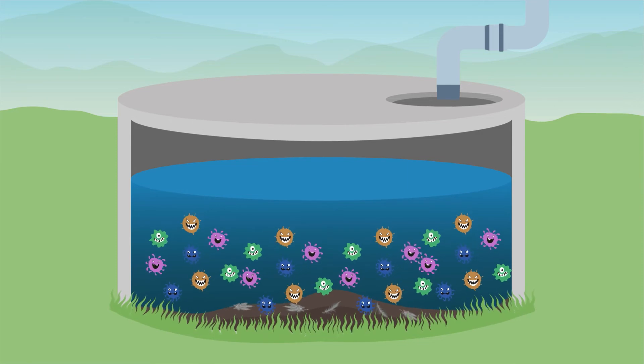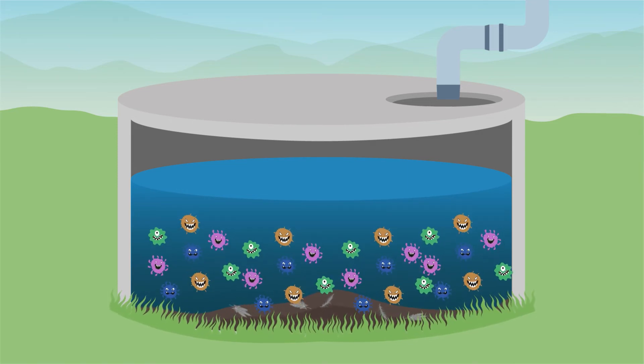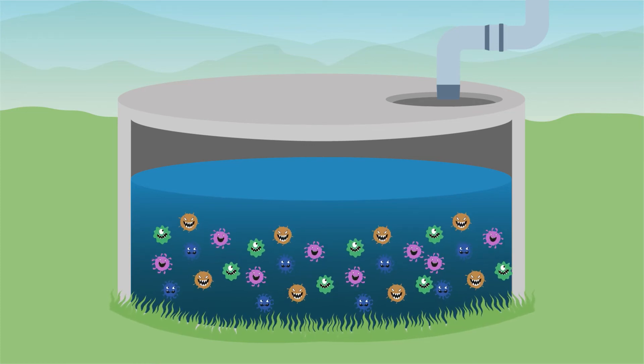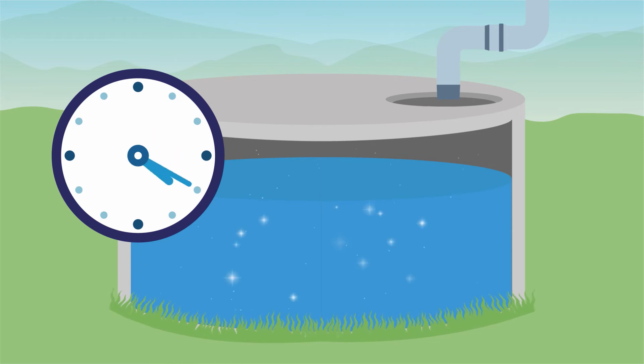It is most effective when your tanks are clean of organic matter such as dirt, dust, leaves and twigs. Improvements in your water quality can be almost instant, but optimal results occur within a 48-hour period.